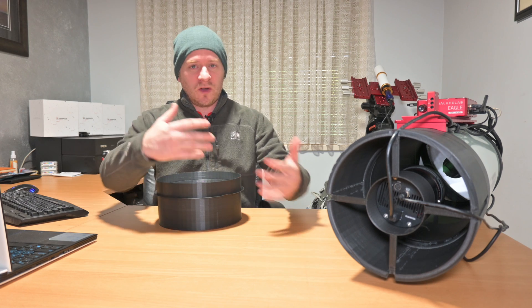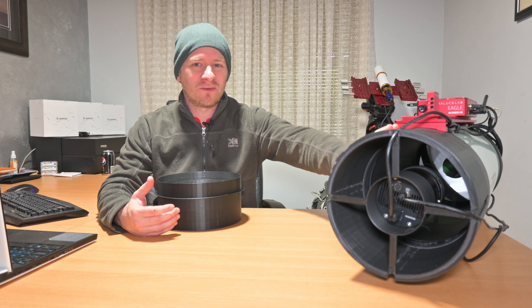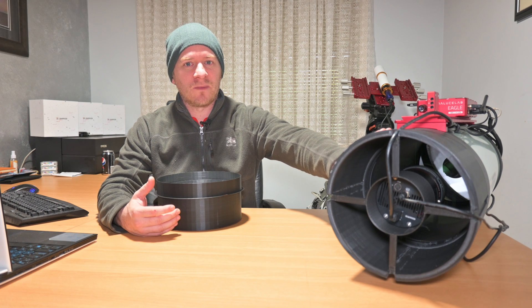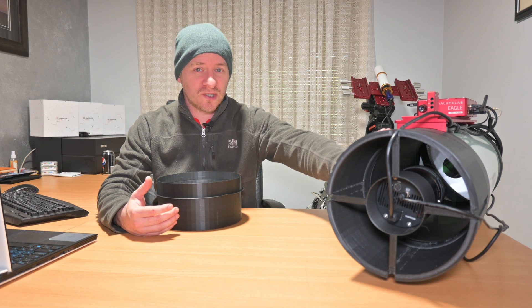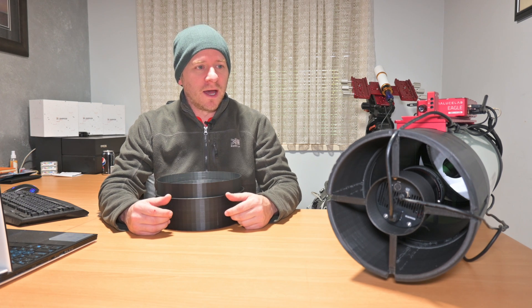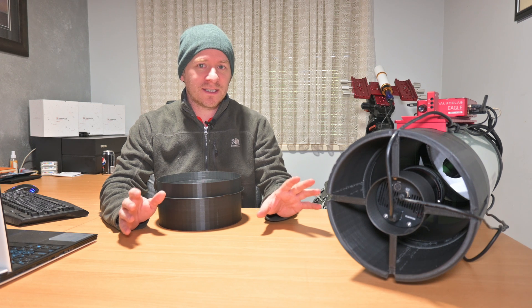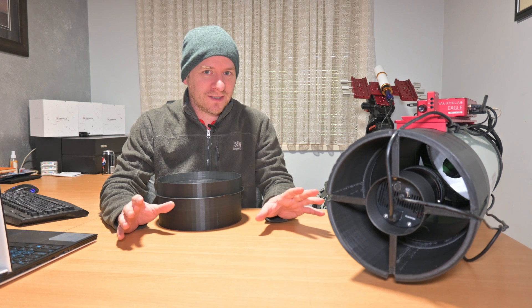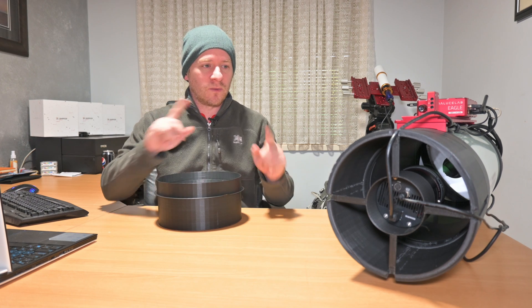I'm trying to develop this whole system so that I don't have to touch the camera anymore. The only thing I need to do is rotate the camera depending on the image I'm shooting — the composition, field of view, or mosaic. But basically everything else needs to be less fiddly. The less you need to play around with it, the quicker the setup time is going to be.